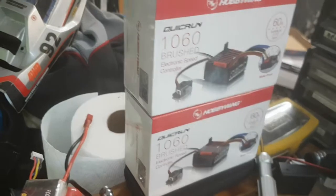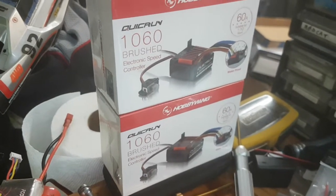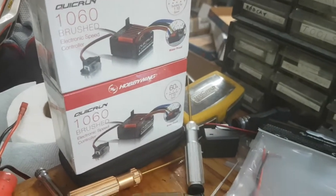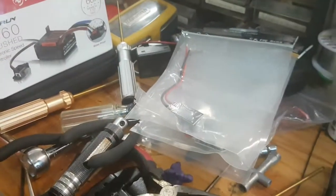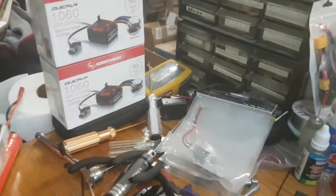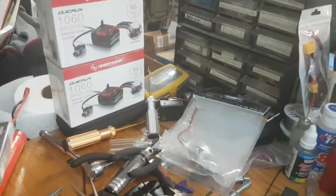This stuff came in from China in just under two weeks — actually by about four days — and these were on separate orders before stuff from the US came. That includes the gears to fix my X-Max.